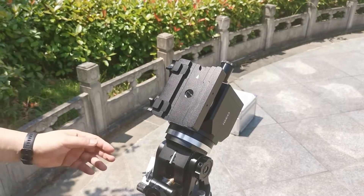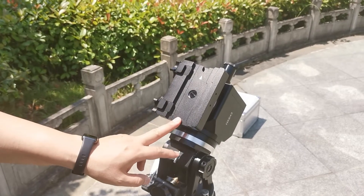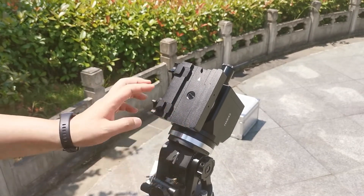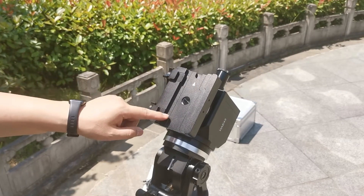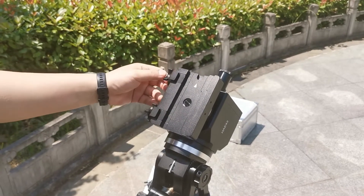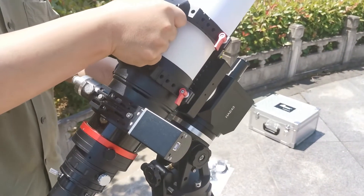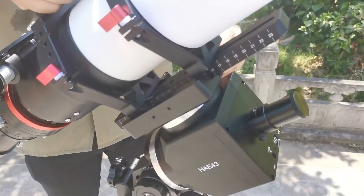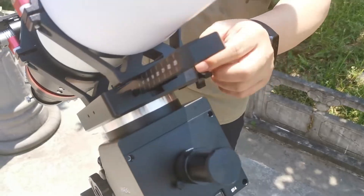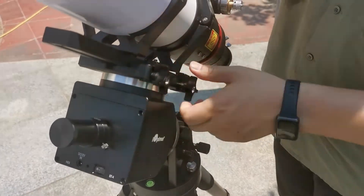Next, let's install the telescope. Here we have our dovetail saddle — it is a Vixen and Losmandy dual saddle. Loosen and back out the two dovetail saddle clamps, then install the telescope. Make sure the center of gravity of the telescope is on the center of the dovetail plate, then lock the two dovetail clamps.